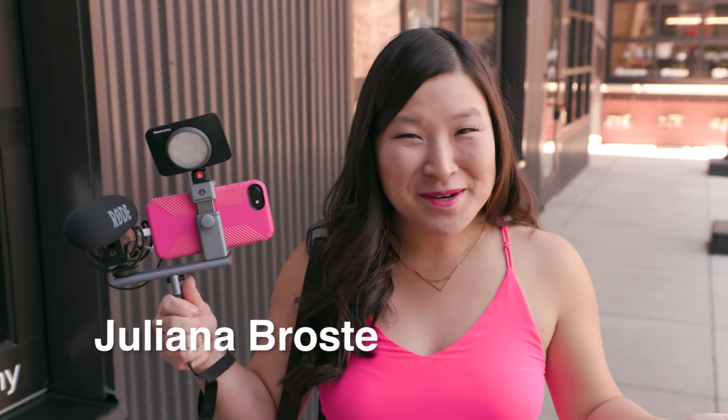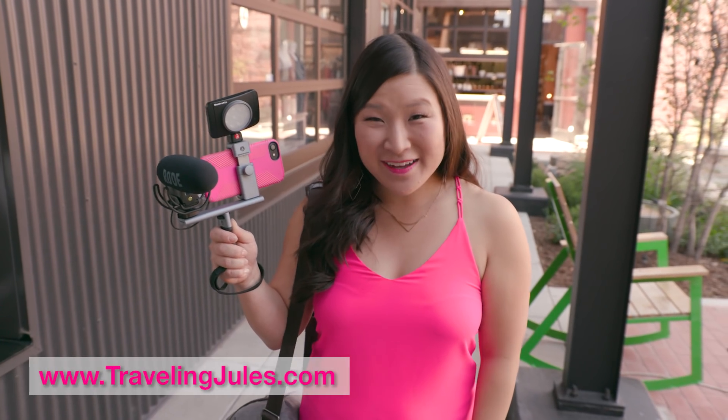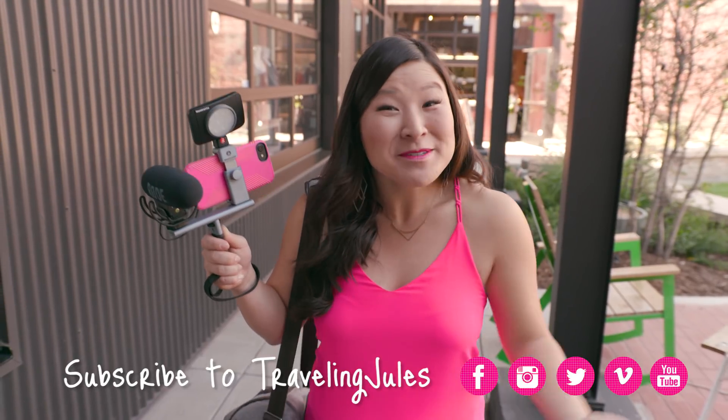On behalf of Manfrotto, I'm Juliana Brosti, Traveling Jewels. Follow along on my travel adventures on TravelingJewels.com, or subscribe to Traveling Jewels on Facebook, Instagram, and YouTube. Happy travels!